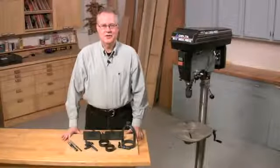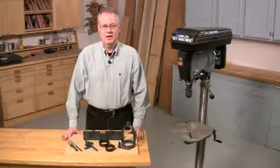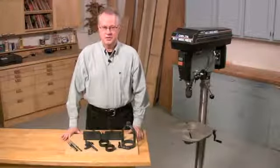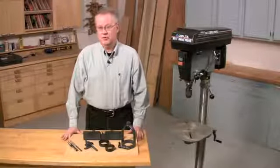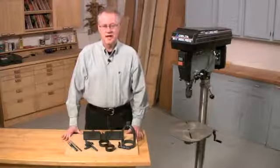Hi, I'm Tim Johnson, Senior Editor at American Woodworker Magazine. Today I'd like to show you how to cut traditional square-shouldered mortises — but instead of using a mortising machine, I'm going to show you how to cut them using a drill press with a mortising attachment.